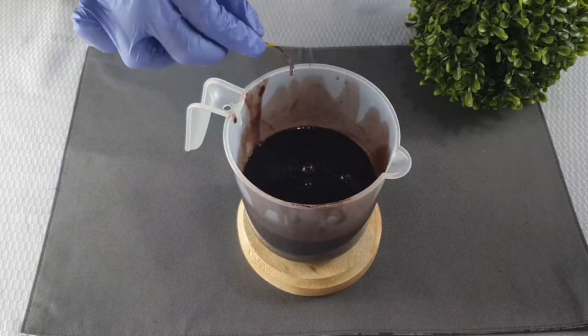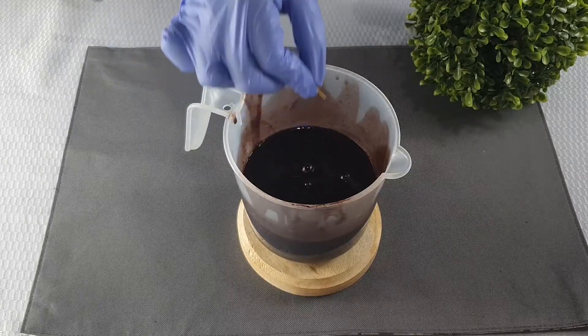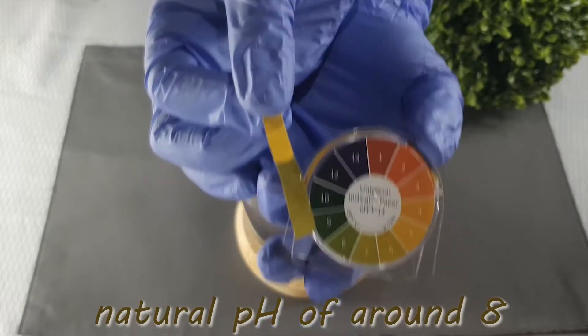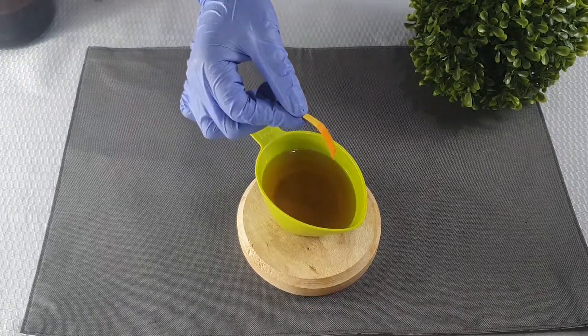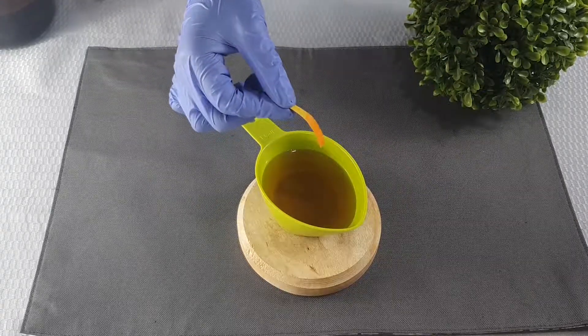We are using pH strips to test the pH of the mixture, and as you can see it is naturally around 8, which is alkaline. So if you choose to adjust the pH of your shampoo, you would have to use something acidic. We are using apple cider vinegar, but you can also use citric acid.